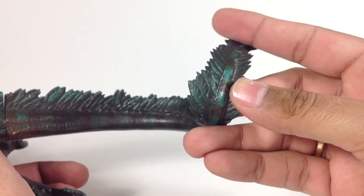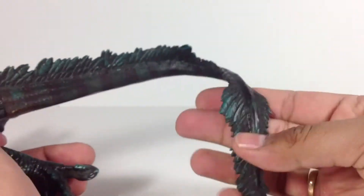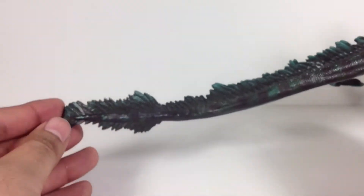I think these are feathers on the Boga — they look like feathers, pretty sure they're feathers. That's really sculpted nicely too. It just looks really good. I really, really like this figure.